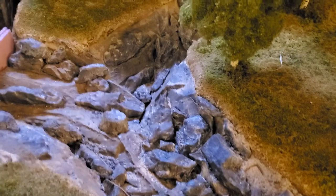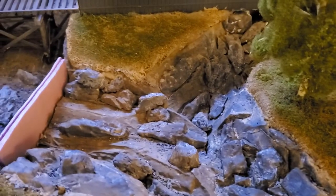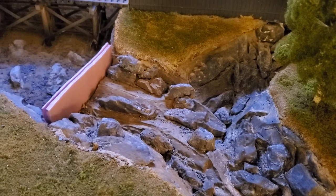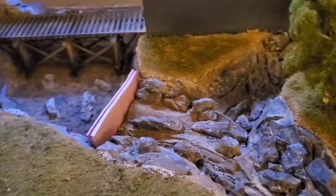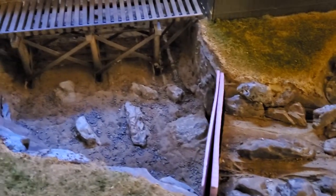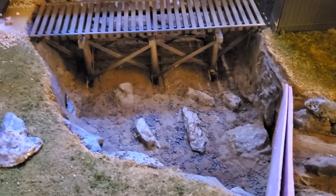Remember there's a covered bridge that goes over that area. Currently I've got a little foam dam here. I'll seal it up more when I go to pour the resin, but the lower part is starting to come together as well.